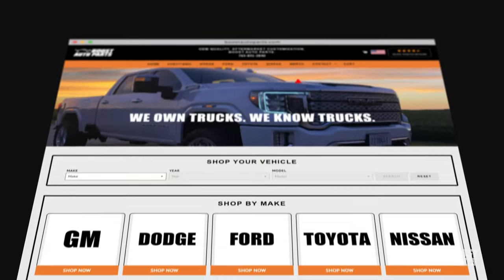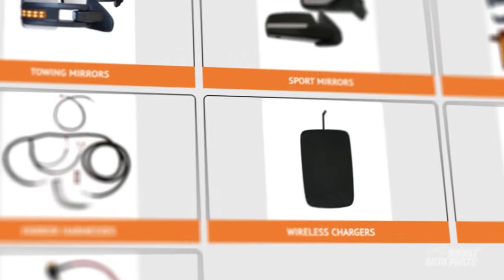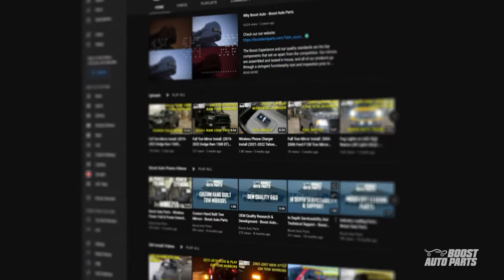Boost Auto Parts also offers a wide range of parts and accessories for your truck and SUV. To stay up to date on new product releases and more videos like this, subscribe to our YouTube channel. That's all for now. Catch you in the next one.